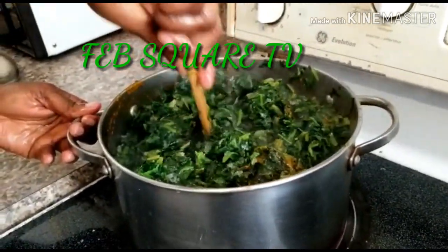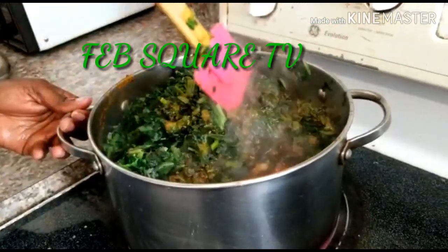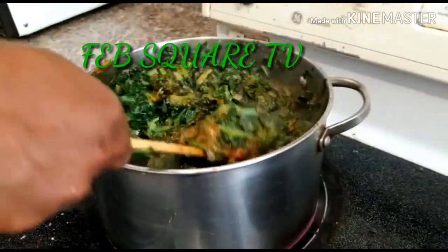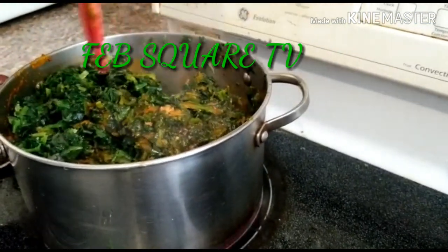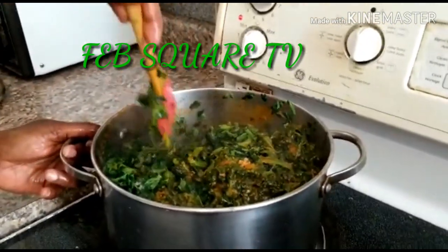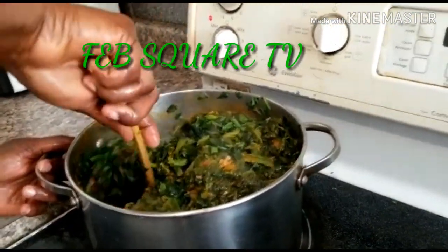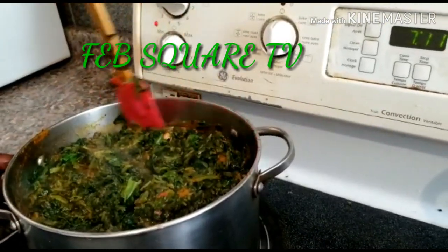So we'll stir everything together — like vegetable. You can use it to eat rice, you can use it to eat yam, you can use it to eat more — depends on what you want.